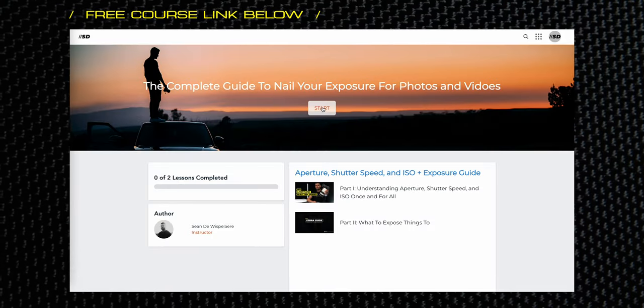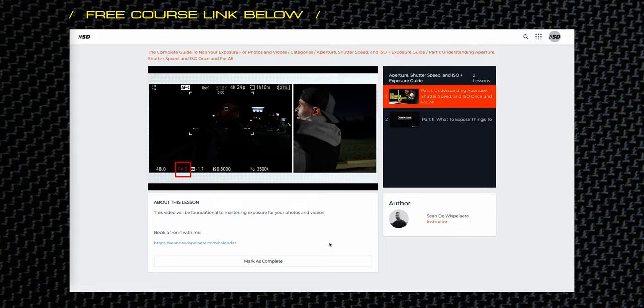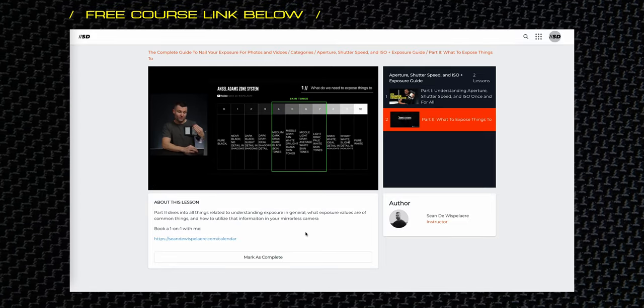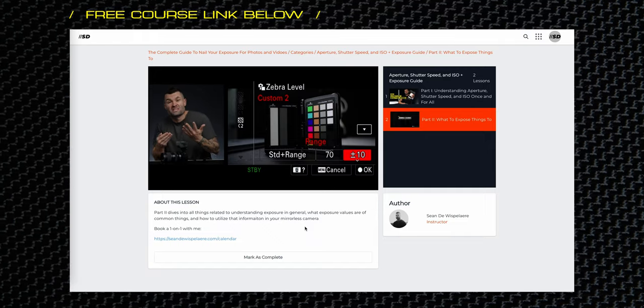And if this A6700 happens to be your first camera, you're jumping in at a good time. One of the most common questions I get in my one-on-one coaching calls is how to make your colors look good. I've found that the foundation of good color comes back to having really good exposure, which is why I put together a two-part comprehensive free course all about exposure — everything from shutter speed, aperture, and ISO to how to get the right exposure in camera. Check it out, it's free, there's a link in the description.